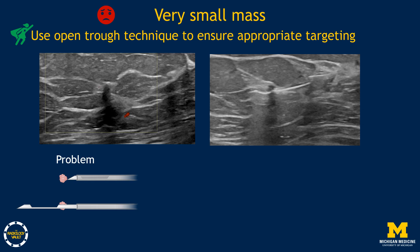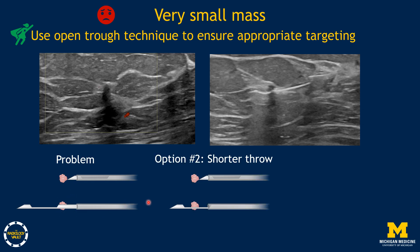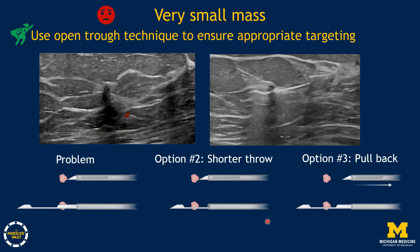If the surrounding tissue is dense, you'll likely need to fire the device within the breast, but deploy the trough first to confirm the mass is within it. Also note that some needles have a dead space adjacent to the trough — depending on the throw, the mass may not end up in the trough. Placing the needle tip directly next to a small mass with a longer throw and dead space may result in missing the mass entirely. Options include using a shorter throw without dead space, or pulling the needle tip back so the mass falls within the trough when fired.